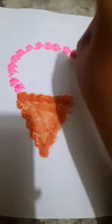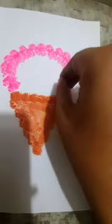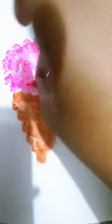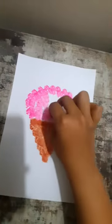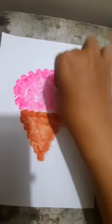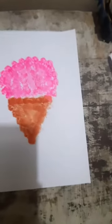Can anyone guess what this is? What is this? Yes, this is an ice cream — see!